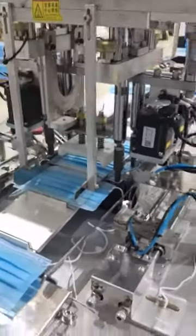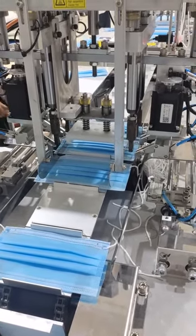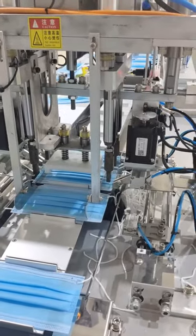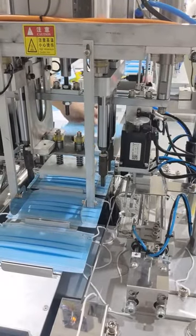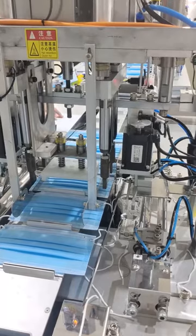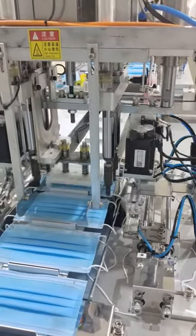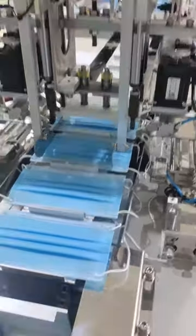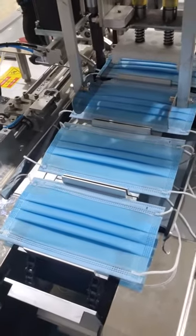Now we run the machine again to see the result. I will put a little coat on the hat here and let's see. This is how to solve the welding problem when the heads are not at the same level.